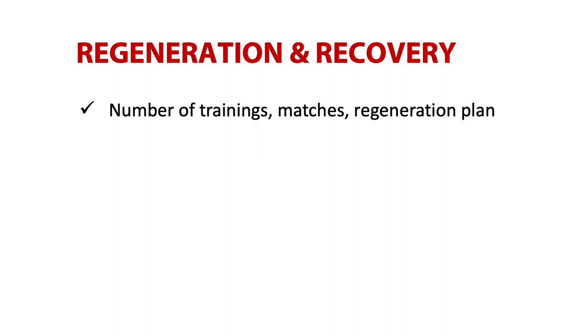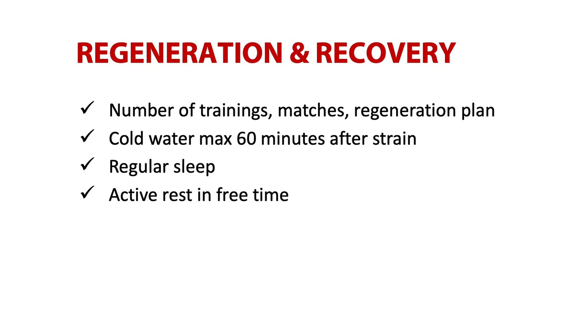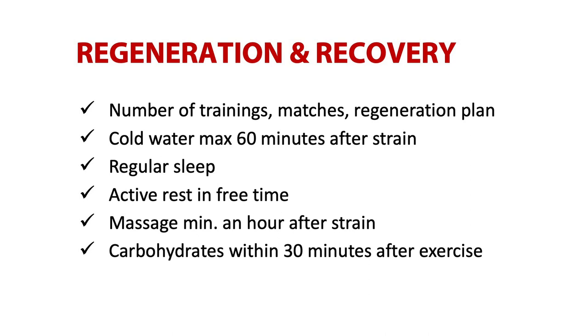Now let me sum up how you should approach regeneration. Consider how much time and how many times a day you dedicate to training and what your competition schedule looks like — this determines the whole regeneration plan, and there is no universal solution for everybody. Cold water therapy can be used by any athlete after a game or intensive training, no later than 60 minutes after the end of strain. Sleep time is very individual — aim for 7 to 9 hours with a consistent schedule. Active rest in the form of jogging, riding a bike, cycling on a machine or swimming can reduce the time required for regeneration. Fatigue-relieving massage should be applied at least one hour after strain and the next day after exhausting performances when the schedule is not so busy. Intake of carbohydrates within 30 minutes after strain starts fast glycogen recovery. Don't forget a diet rich and varied in fruits and vegetables, which have positive effects on overall regeneration.